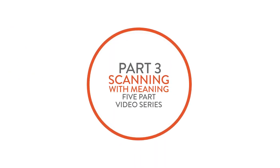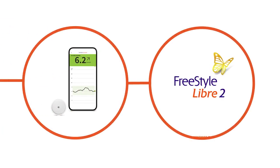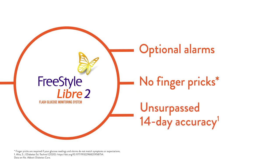Hi and welcome to part 3 of the Scanning with Meaning video series featuring the Freestyle Libre 2 system. The Freestyle Libre system is a sensor-based glucose monitoring system used worldwide, with optional alarms for when your glucose level is too low or too high, no finger pricks, and improved accuracy even in the low glucose range.